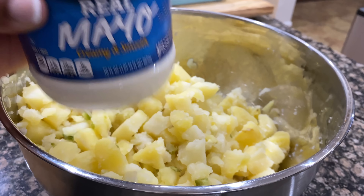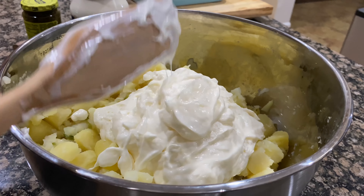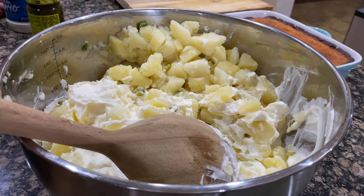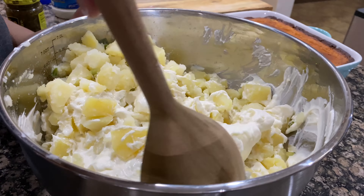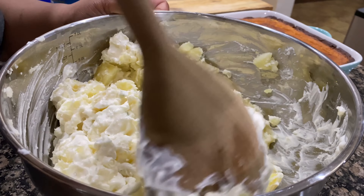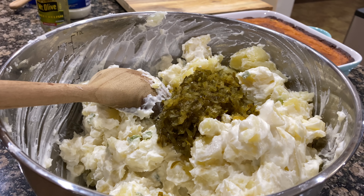Now I'm going in with my mayo. I also use sweet relish, and I do not measure — I'm sorry about that. Some people like their potato salad on the soupy side, but I don't. I do not add mustard or eggs to mine, but you can feel free to do that. If I do add eggs, it's just as a garnish. I also add salt, pepper, and a small amount of sugar. To me, it just balances everything out and takes away the tartness of the potato salad.